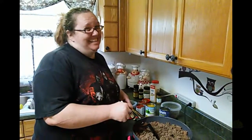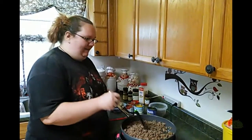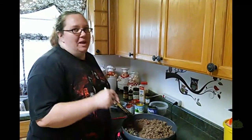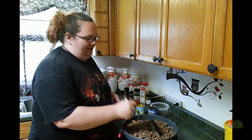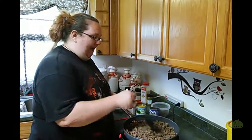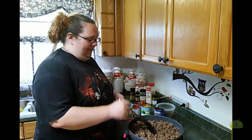Hi! Welcome back to my kitchen. It's been a while since we've done a recipe with you guys. We've just been eating boring chicken and rice and boring stuff. But today we are having — we'll call it Mexican dip.